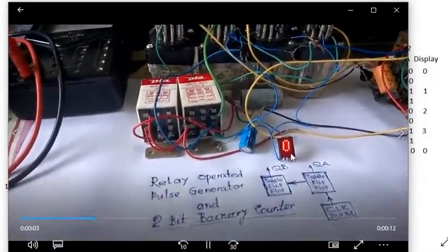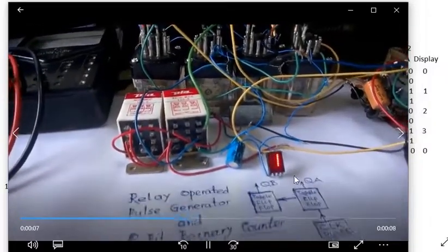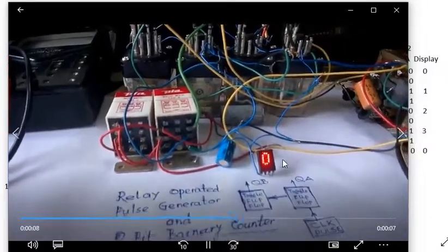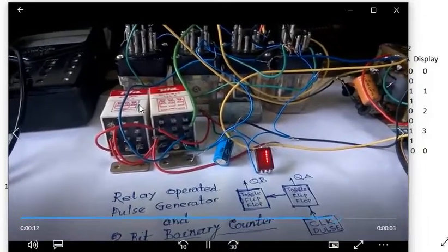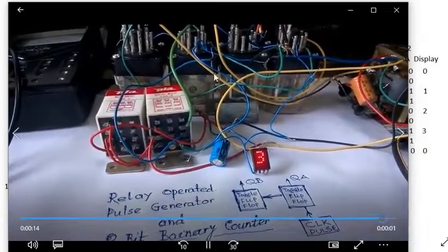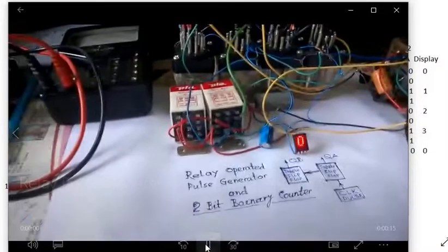This display shows 0 to 3, meaning 2-bit — decimal 0 to 3 — so it is a 4-count counter. These two red relays are generating the clock pulse, and these four relays are doing the counting. Two relays are required per bit: these two count bit one, and these two count bit two.